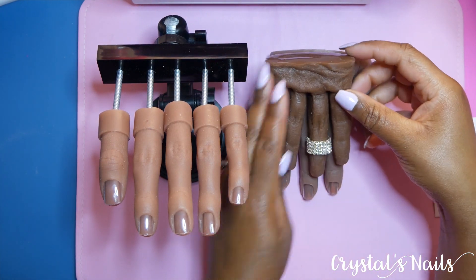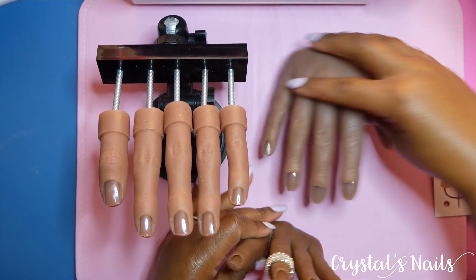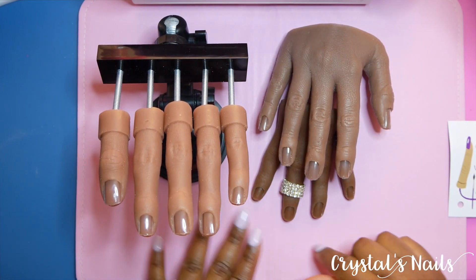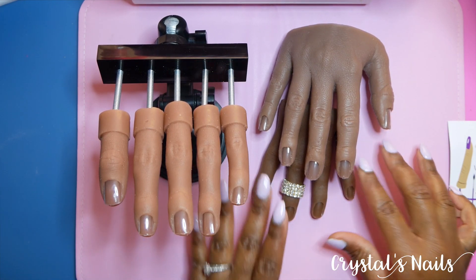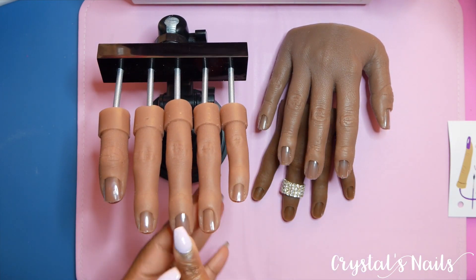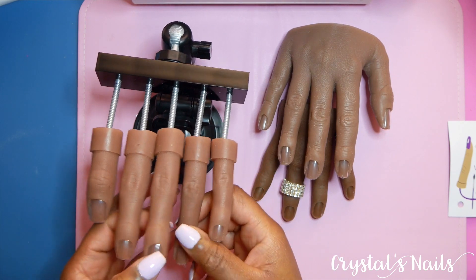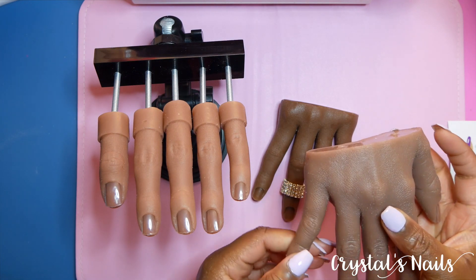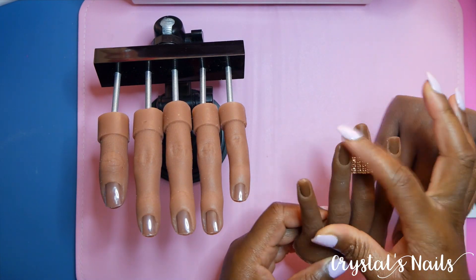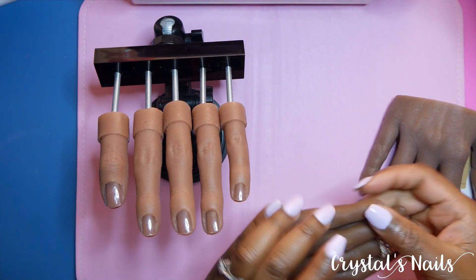I want to give you all a comparison of the practice hands I have in terms of color, size, and what to expect. Comparing the flexi hand to the red iguana hand: the red iguana hand is much smaller than the flexi hand and the color is deeper — more red undertones, richer. The flexi hand is almost showing up gray on camera but it's not like that in person. As for flexibility, the flexi finger is very flexible, similar to the red iguana hand — but the flexi finger won't stay in a posed position like the red iguana hand does.